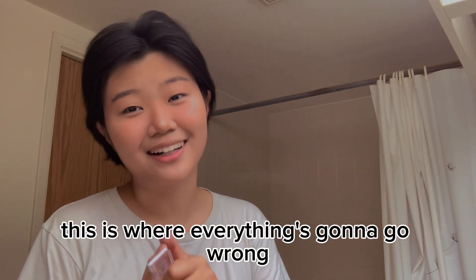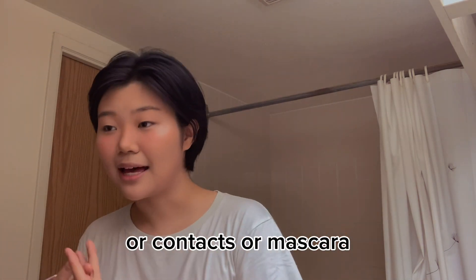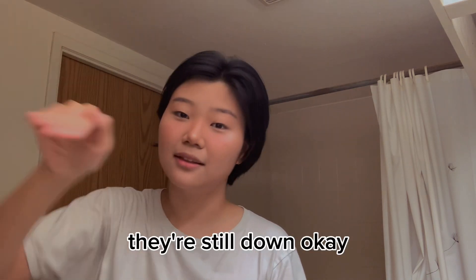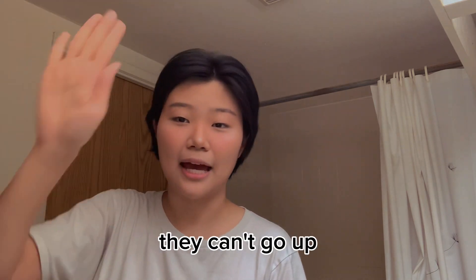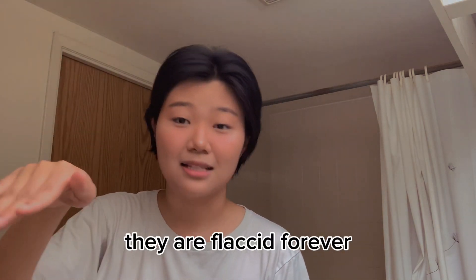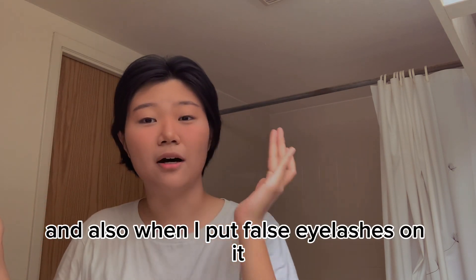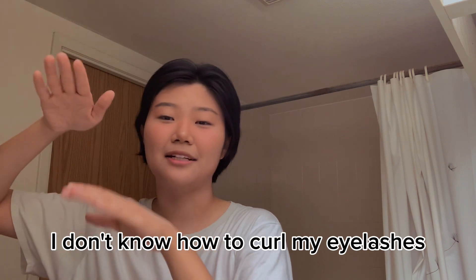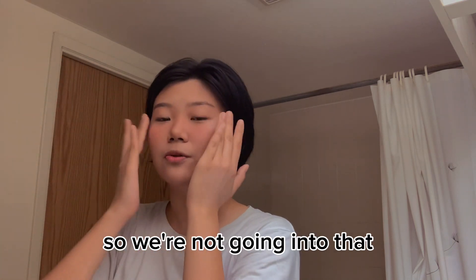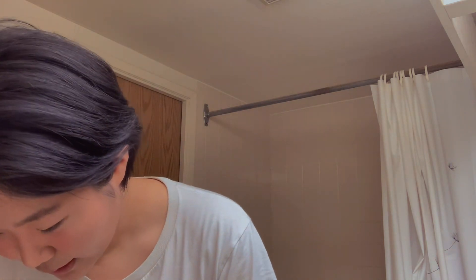I'm not going to be using any fake eyelashes, contacts, or mascara. When I curl my eyelashes they're still down — no matter how hard I curl them they can't go up, and when they do go up they're just flaccid forever. And when I put false eyelashes on, because I can't curl my real lashes, it looks like I have two sets of eyelashes going in opposite directions. So we're not going into that.